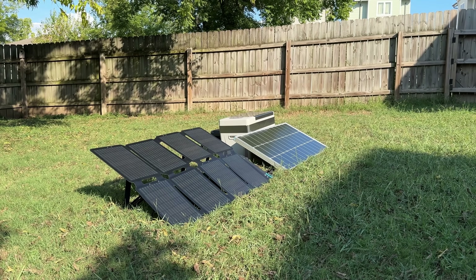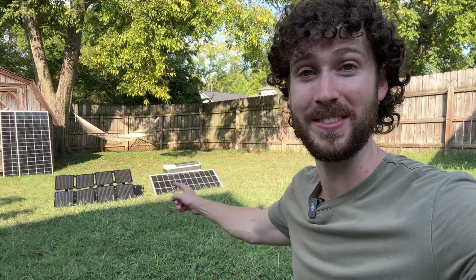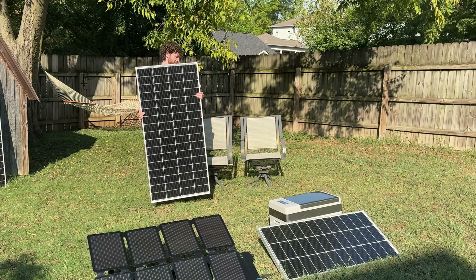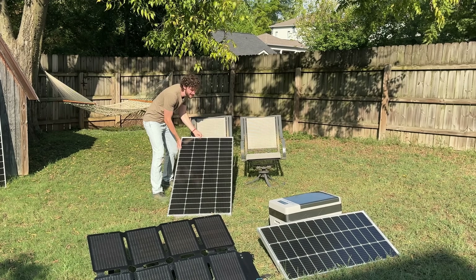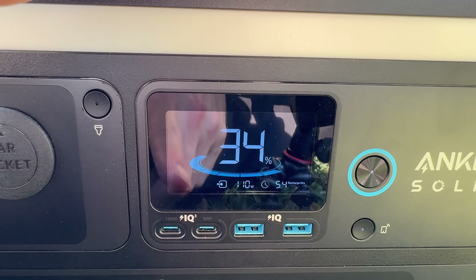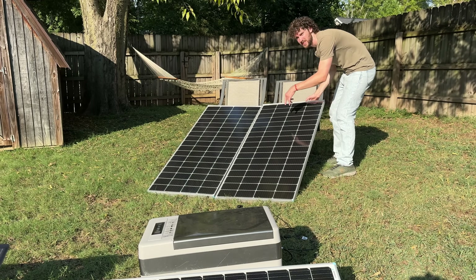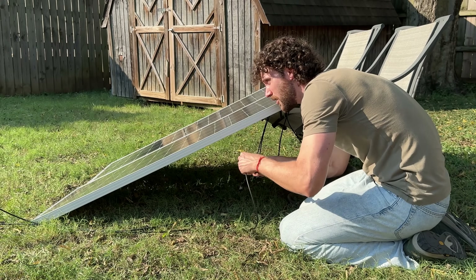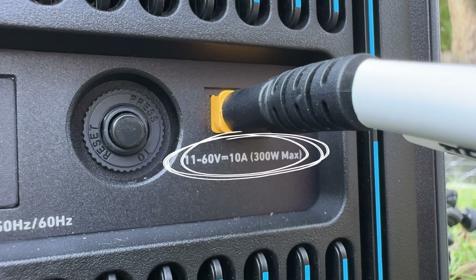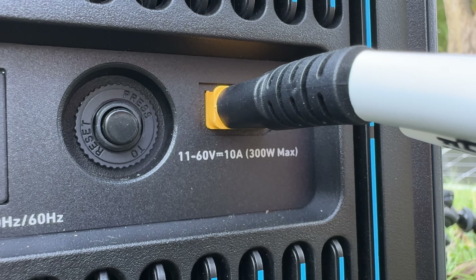It's outputting more power than I was expecting, honestly, because I know this budget panel has good output for a 100-watt panel. Before it gets too late, I want to test the solar charging limits of the power station with a 200-watt solar panel. The light is fading fast and we're only getting 110 watts from the 200-watt panel, so I'm quickly going to connect two of them in series — that's 400 watts of solar panels connected to the power station, which is more than the 300-watt max solar charging limit.